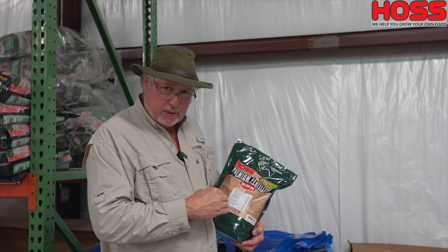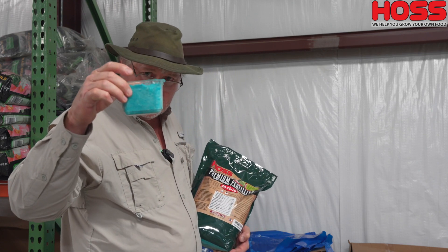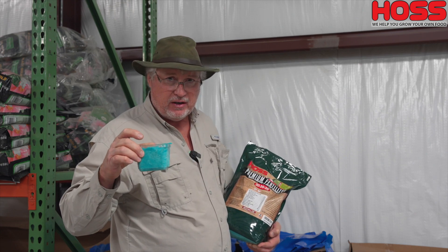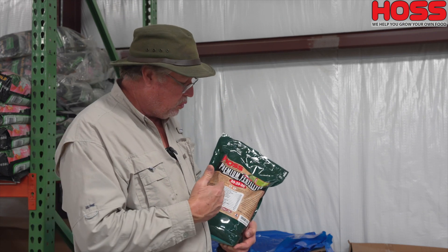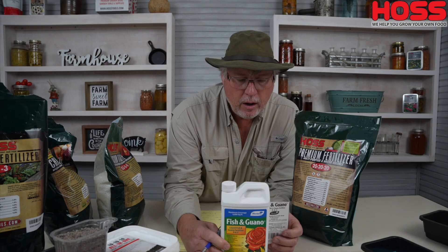The 20-20-20 is by far our most popular water soluble product. For injector application, a general guideline is about four pounds per application per thousand square feet. This cup holds about half a pound, so you'd put eight cups into your injector, finish filling with water, and that would be enough fertility per application per thousand square feet. Corn is going to take a lot more than beans, so adjust somewhat to the crop you have, and let how your crops respond guide you.